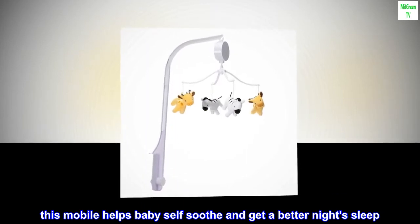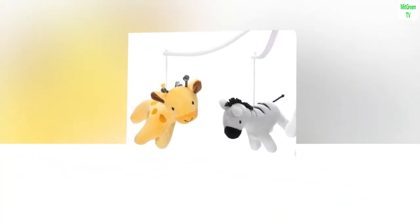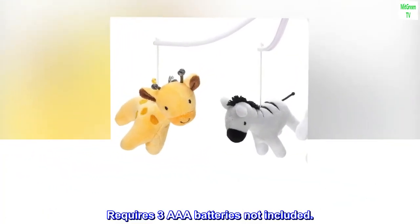This mobile helps baby self-soothe and get a better night's sleep. Requires three AAA batteries not included.